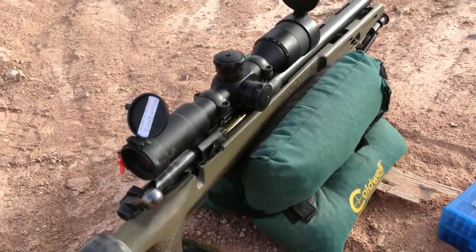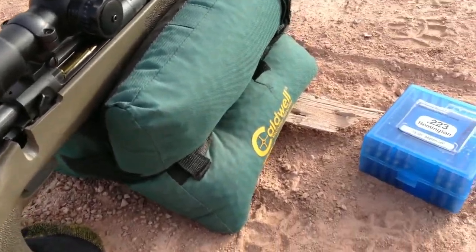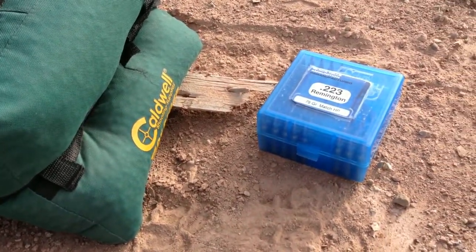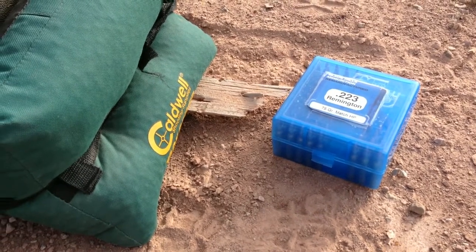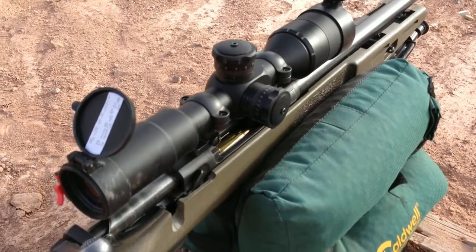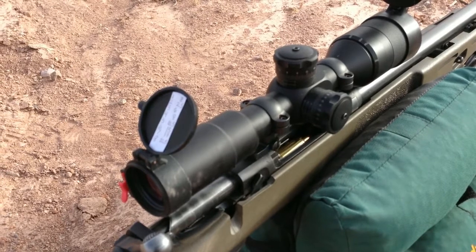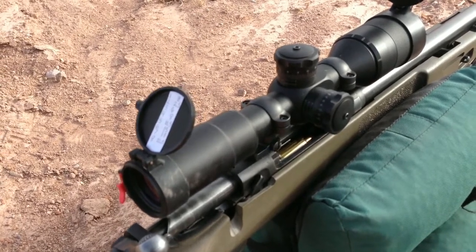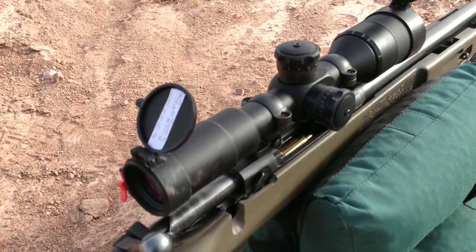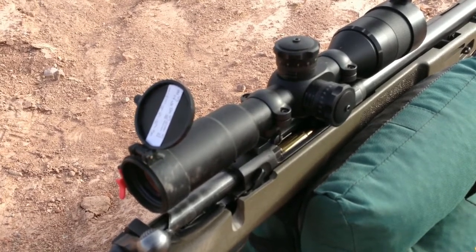I'll be shooting my Savage 10 FP in .223 Remington. I'll be shooting Black Hills remanufactured 75 grain match hollow point. The rifle scope I just took off my Remington 700 .308 from my previous video, and as I currently don't have a rifle scope for this rifle, I'll be using this one here for now.